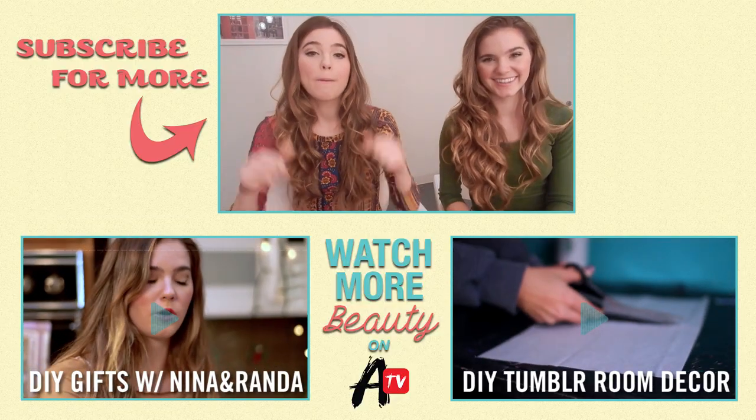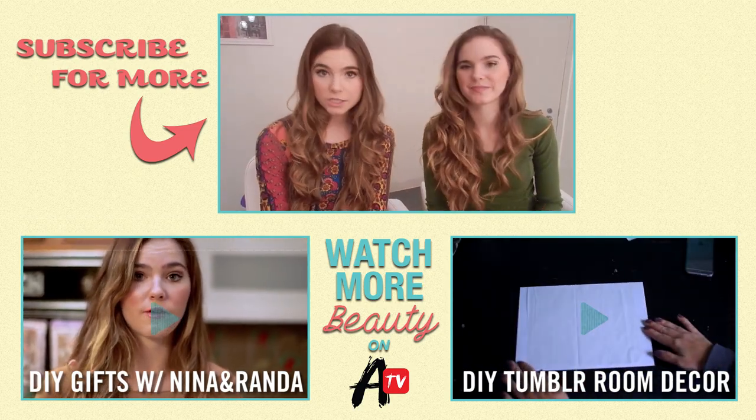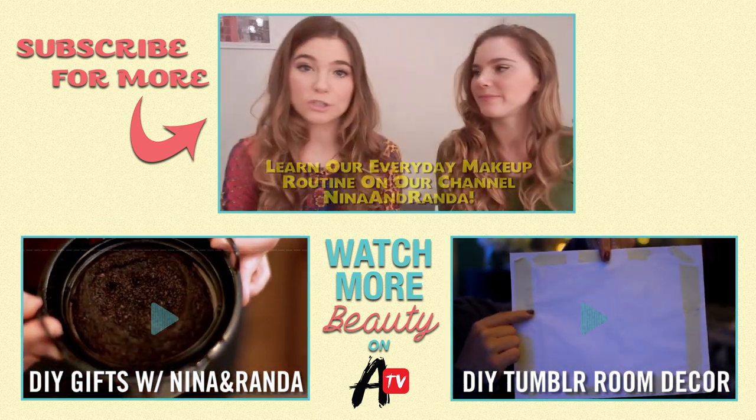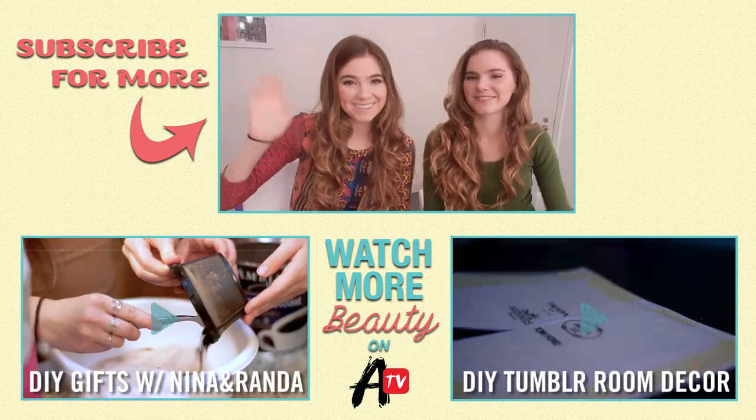I hope you guys enjoyed this video. Make sure to give it a big thumbs up. We also filmed another video on our channel, Nina and Randa, to get our everyday makeup look — if you want this look, go check out the video. Make sure to subscribe to Awesomeness if you already haven't, and subscribe to us, Nina and Randa. We'll see you guys soon.